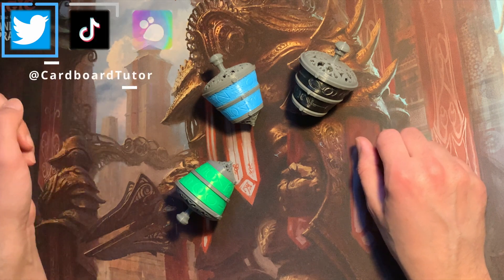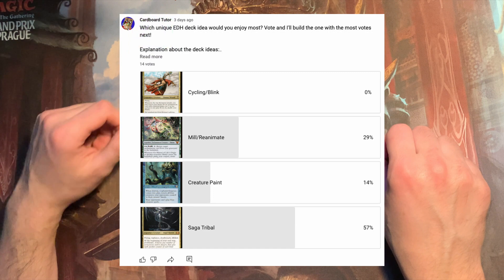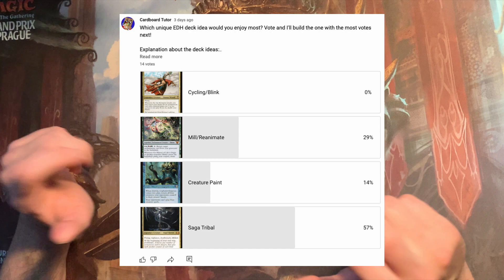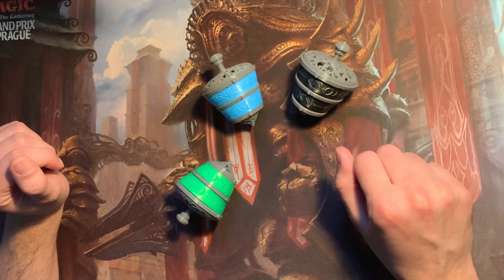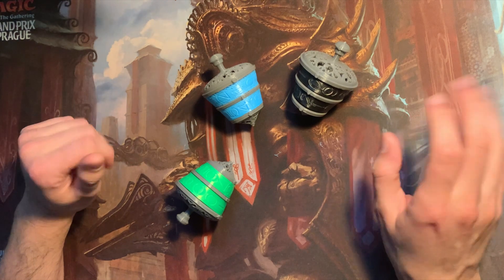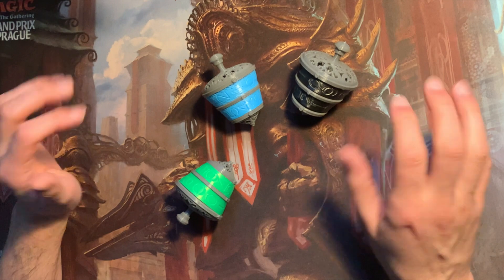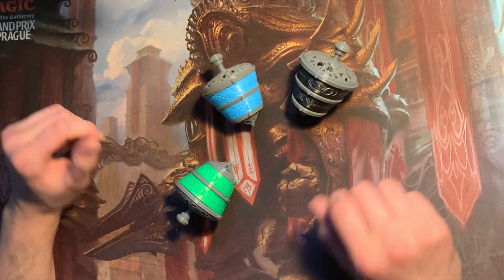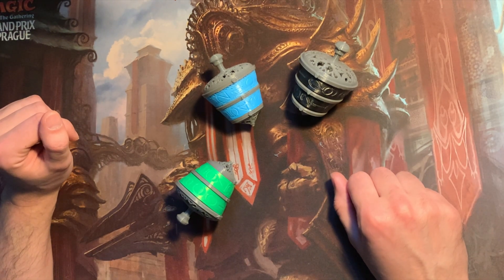You can follow me on the social medias up here. Lastly, regarding the commander vote we did a couple of days ago, it looks like the Atraxa deck with saga tribal won. I started building her already, still need a couple of cards, and might try her out tonight when I meet up with some friends. I'll share on the channel what it looks like and how the deck performed. I wish you a wonderful day, stay positive, and I will see you guys in the next one — bye bye!